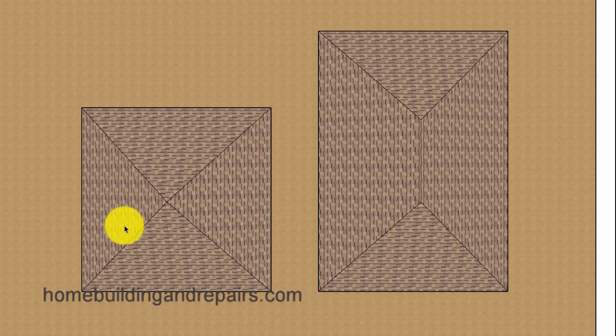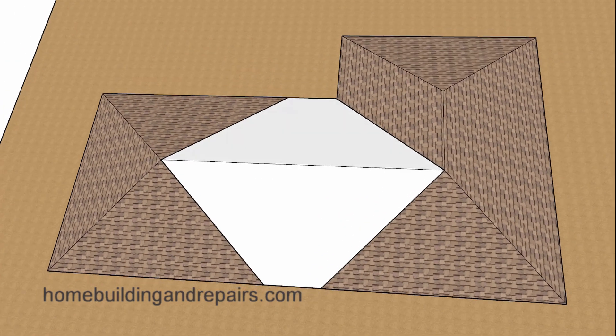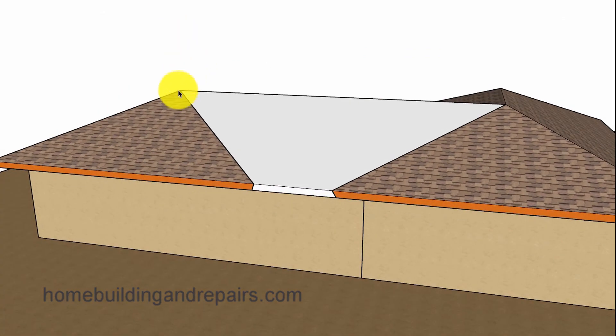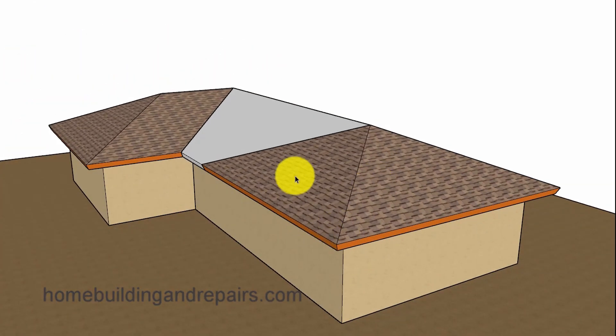This is a 20 foot by 20 foot building and this is a 20 foot by 30 foot building. Let's go ahead and fill in the roof framing. We're going to have a ridge that will connect to the other ridge here. Since both buildings are 20 feet wide, everything is going to line up and really look like it was built this way originally.